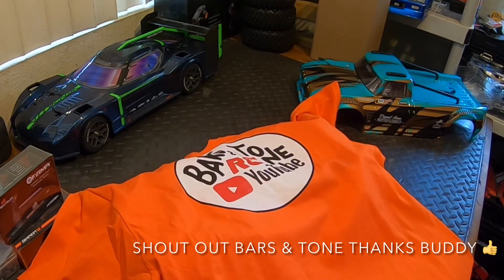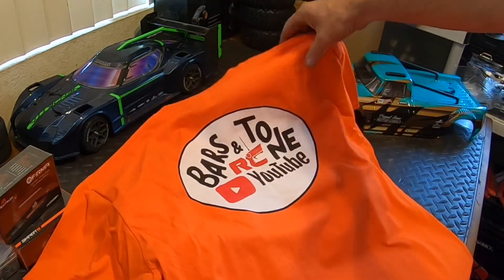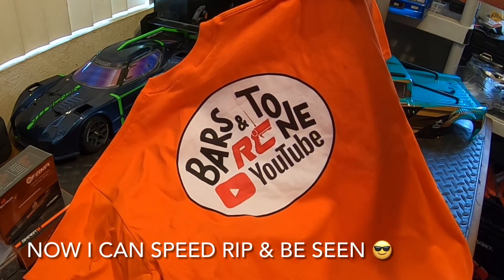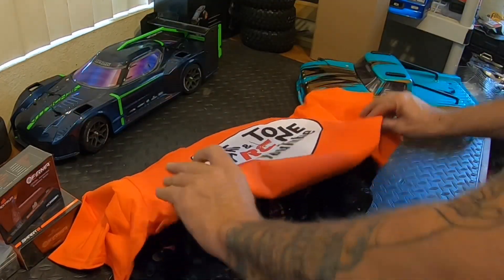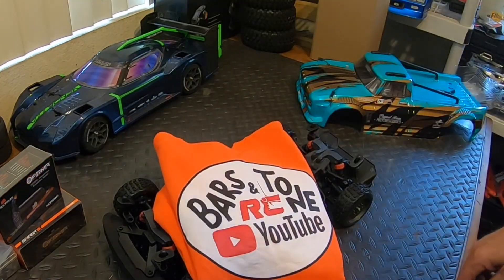Bars and Tone sent over a shirt for me - bright orange. Go check out Bars and Tone on YouTube, he does a lot of send-it bashing. Thank you Bars and Tone for the awesome shirt, gotta love it.